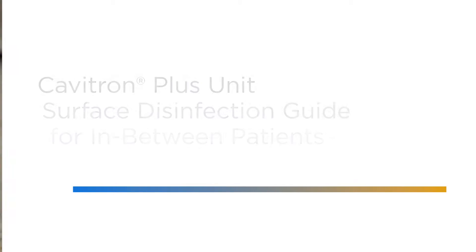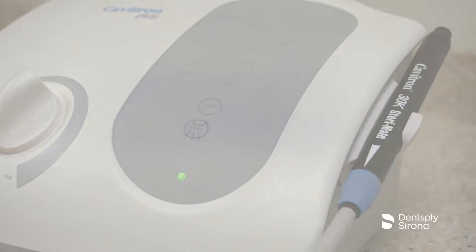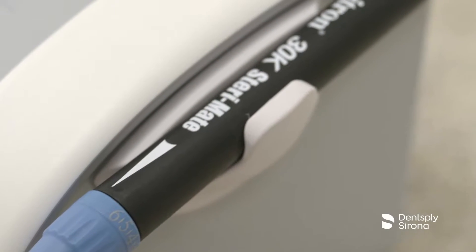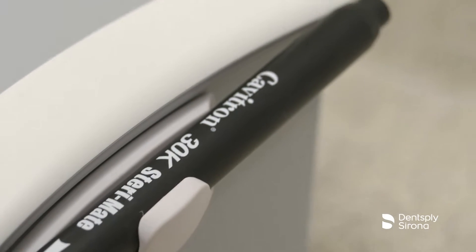After utilizing the Cavitron Plus Ultrasonic Scaler, it is essential to disinfect all of the surfaces of the unit and its surrounding environment in between patients. This important step will reduce the risk of cross-contamination.